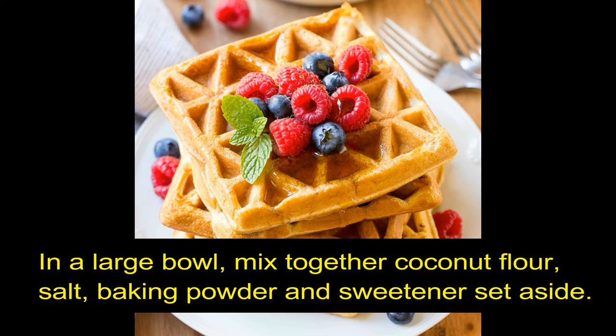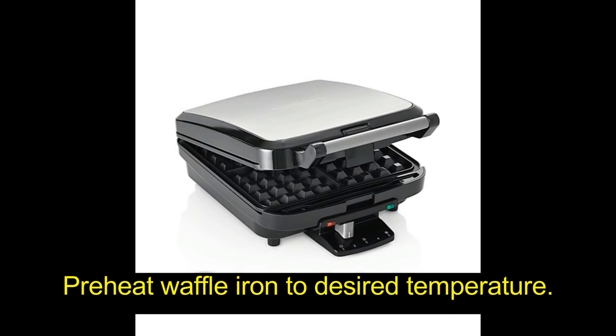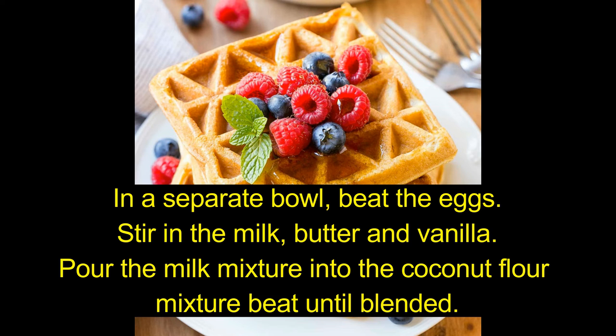Instructions: In a large bowl, mix together coconut flour, salt, baking powder, and sweetener. Set aside. Preheat waffle iron to desired temperature.